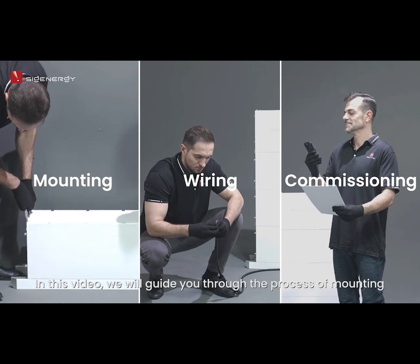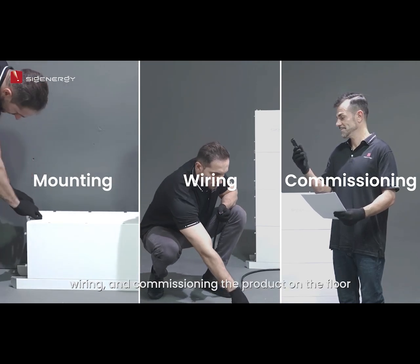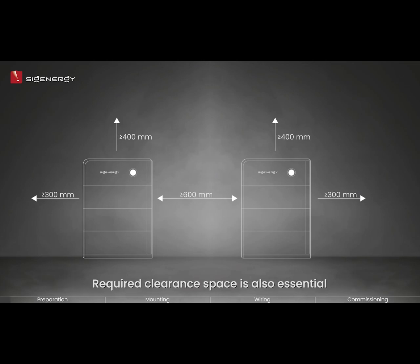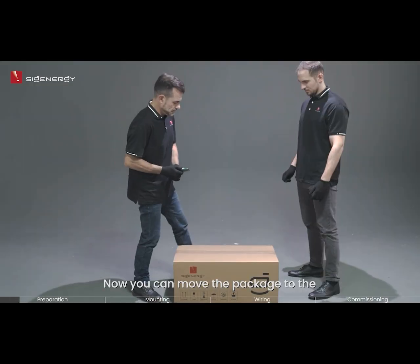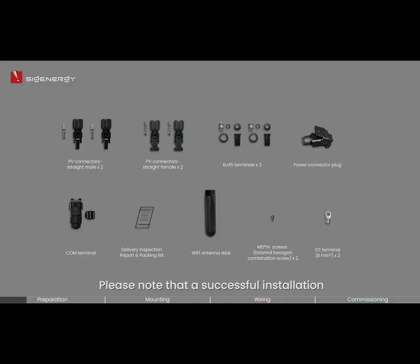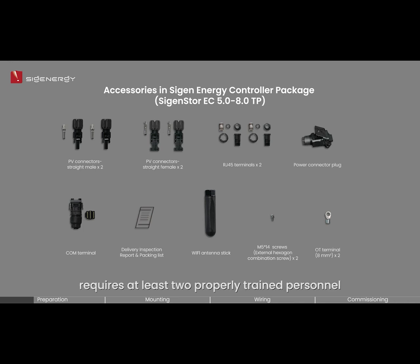In this video, we will guide you through the process of mounting, wiring, and commissioning the product on the floor. To begin, it is important to select a suitable installation site in accordance with the requirements outlined in the guide. Required clearance space is also essential to keep the product away from other objects nearby. Now you can move the package to the ideal installation site and unpack it. Please note that a successful installation requires at least two properly trained personnel.